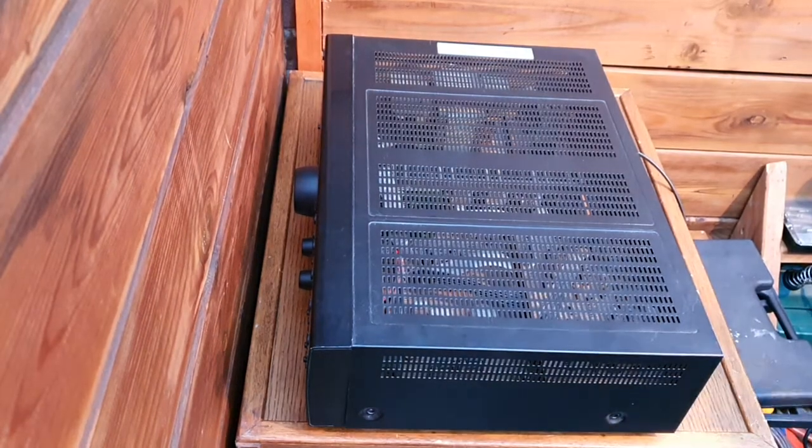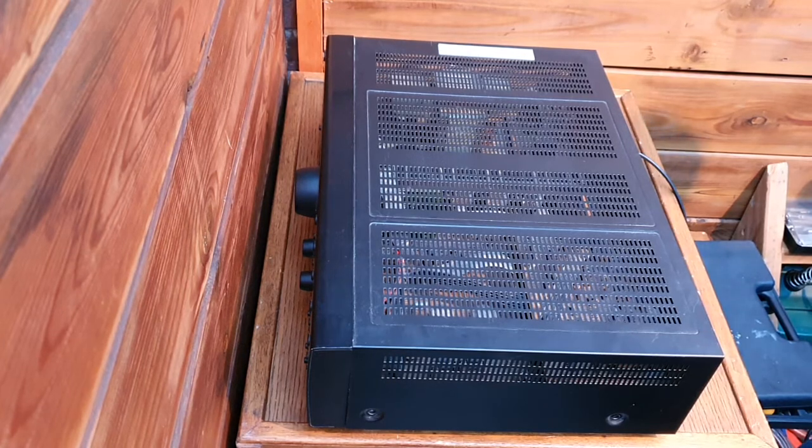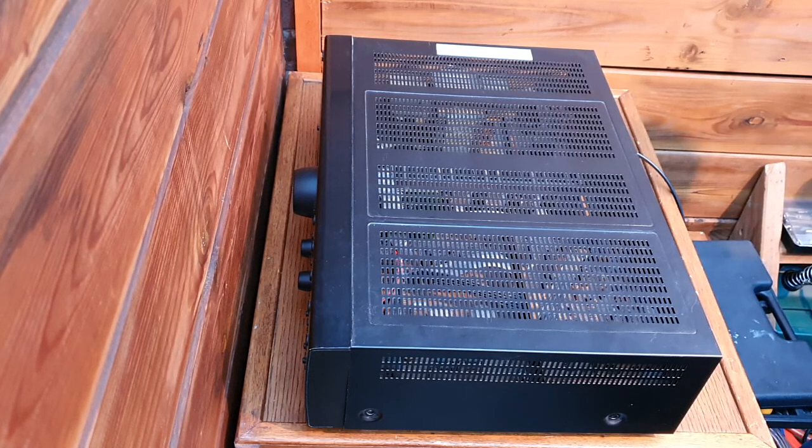Hello everyone. Today we have to look at this JVC stereo receiver model RX230RBK. This is an amplifier receiver. When you connect to the electricity, the power plug, only the LED is turning on, doing nothing further. So we have to look at what is the problem and try to fix it.